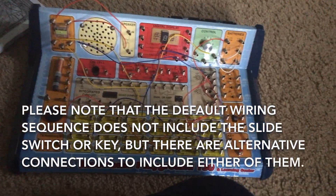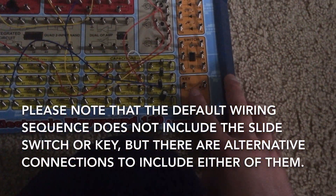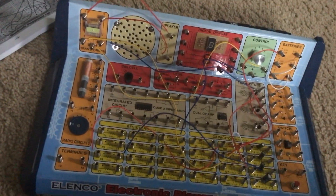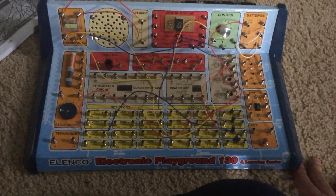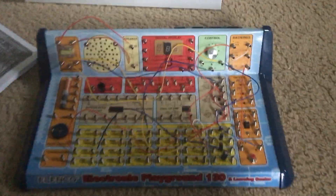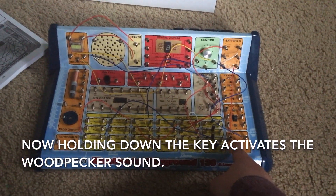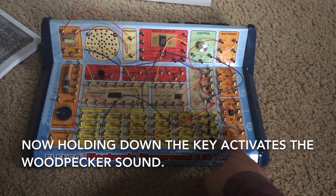The default wiring sequence does not include either of the switches, but you can modify the connections to do so. I am going to do that now so that when we hit the key right here, the circuit will sound as long as it is held down.